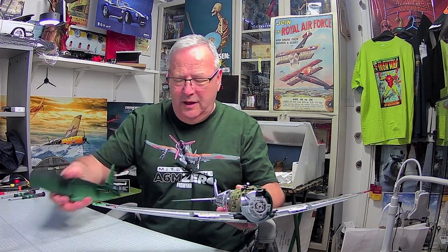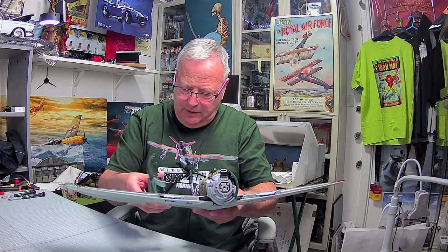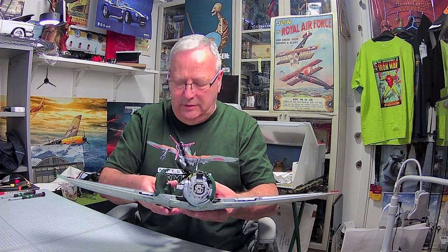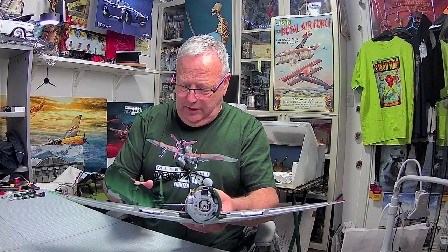So here we have the plane - there she is, a little beauty. As you can see, one side of the fuselage is on. What we have to do is pop this alongside here and fix it in place. It's not going to be easy because there is a certain way it's got to be done. I'm going to get that under there like that and then angle it into place. What I need to do is place the tail wing in first, get it past the tail wing, and then push it forward so we can get the front end in place.